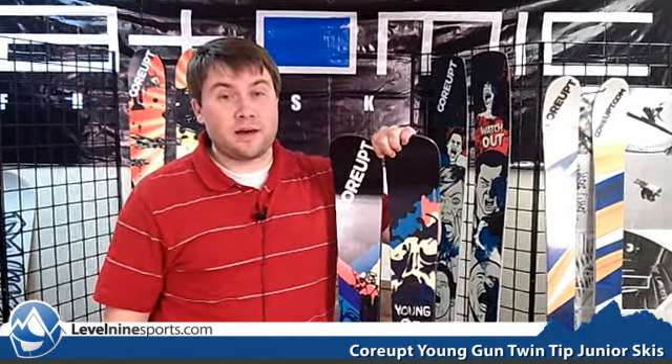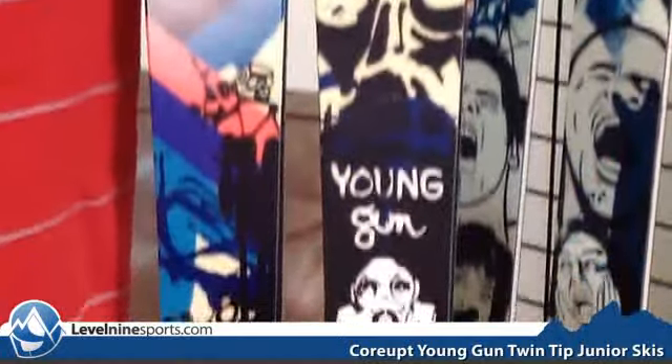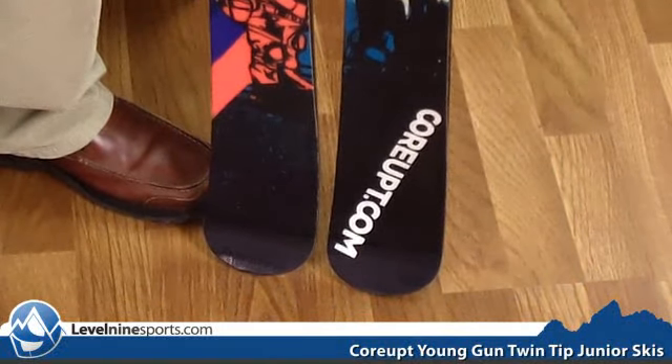Hey, this is Tyson with level9sports.com and today we're talking Corrupt Skis. Corrupt did not forget about you younger guys and kids out there looking for a great all-mountain park ski. This right here is a Corrupt Young Gun.